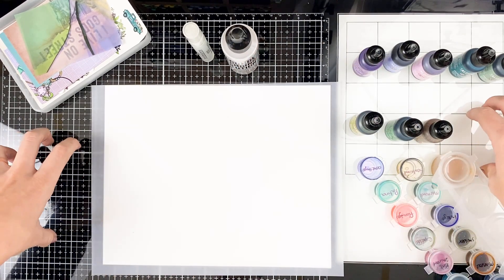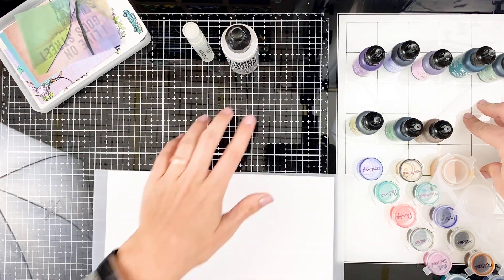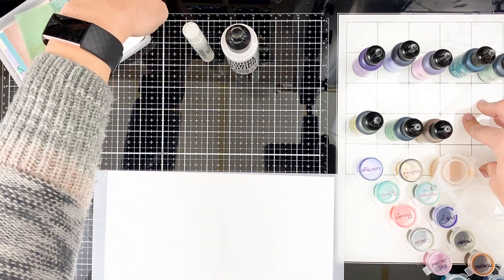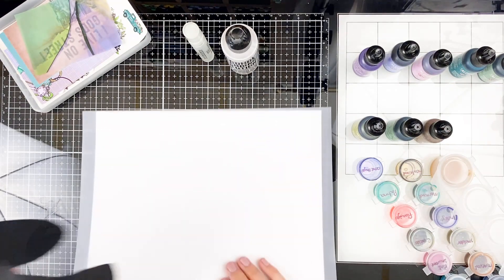You want to make sure that you are protecting your surface. You'll notice I have a different surface today — a glass mat from Tonic Studios and Tim Holtz. I want to protect my table because these, like Sharpies, are going to stain like crazy. So I've got gloves to wear while using them.